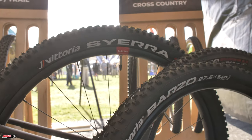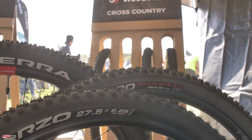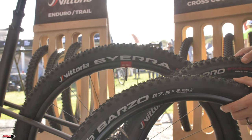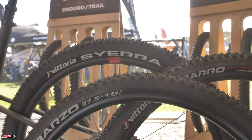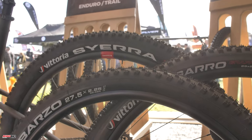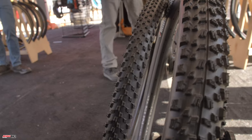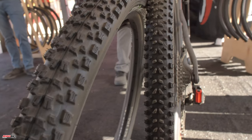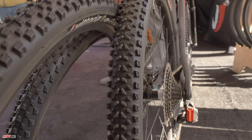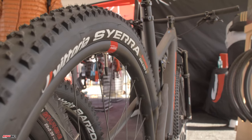The 4C Graphene compound system provides grip, speed, and durability, and the specifically designed nylon casing with extra protection is ensured by the Anti-Pinch Flat insert (APF). Size is 29x2.4, nylon 60 TPI, available to US customers in late November at $77.99 at vittoria.com.